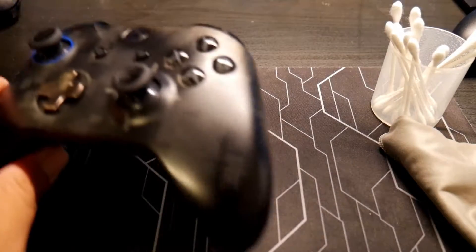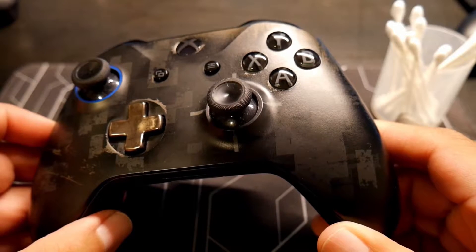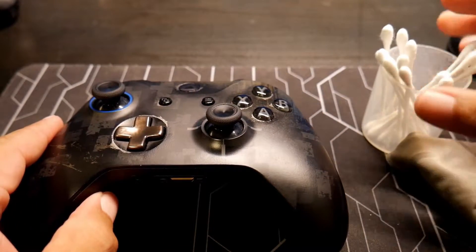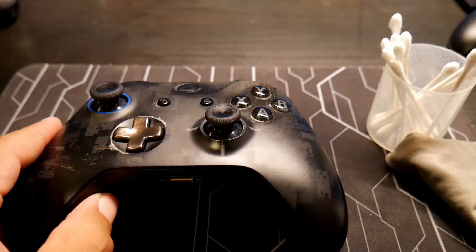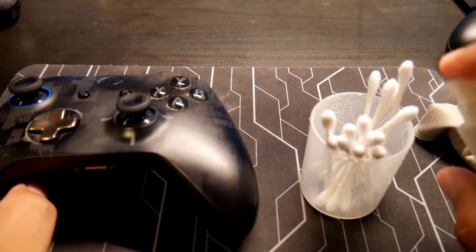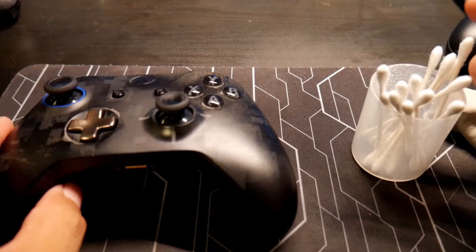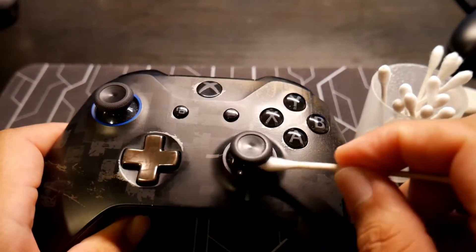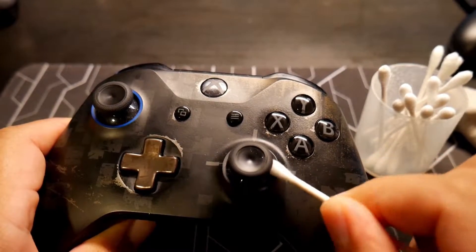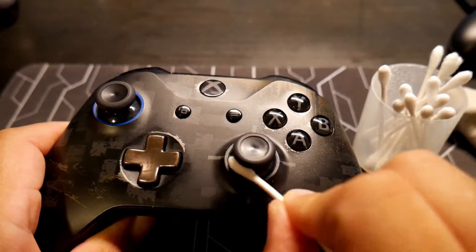Let's bring the tactical controller. I'm going to spray a little bit more of this special device, a special liquid. And we're going to start with the little joysticks.